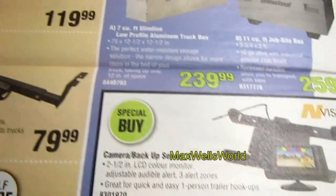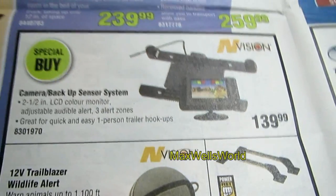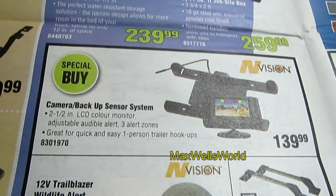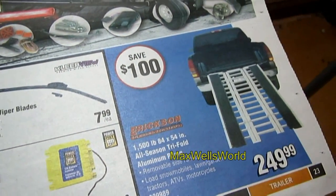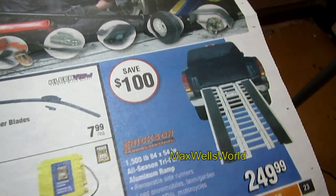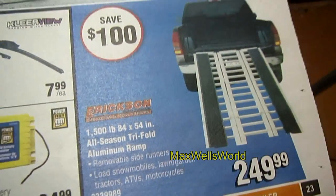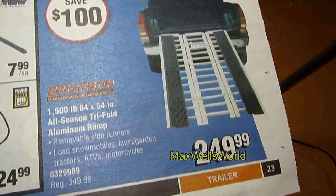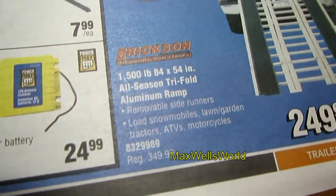There are also various trailer hitches, tool boxes, and camera backup sensors for those who have issues backing up and hooking onto trailers. Over here you have a 1,500-pound 84 by 54 inch all-season tri-fold aluminum ramp — great for quads, snow blowers, and snow machines. On for $249.99, regular $349.99.